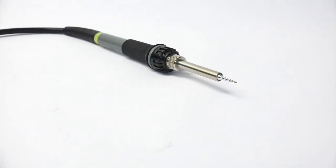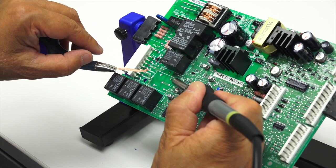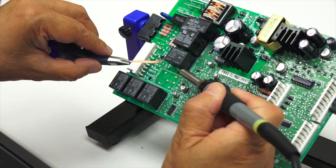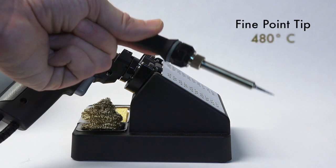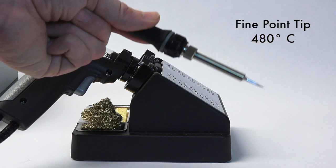The soldering iron features a ceramic heater, allowing the tip to heat up quickly and maintain the desired temperature. It features a replaceable fine point tip and heats up to 480 degrees Celsius in a few seconds.